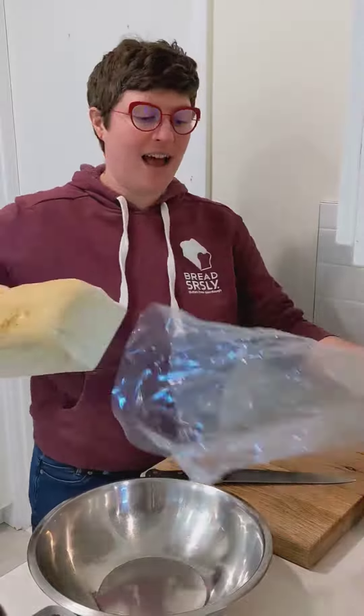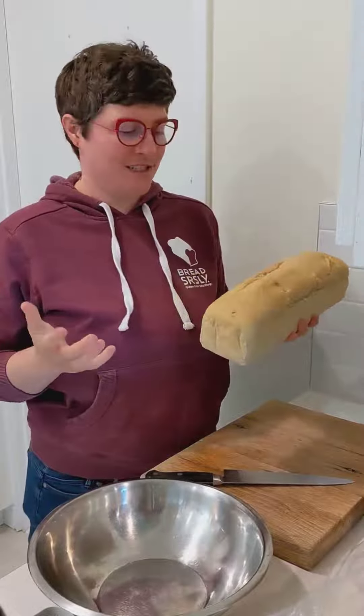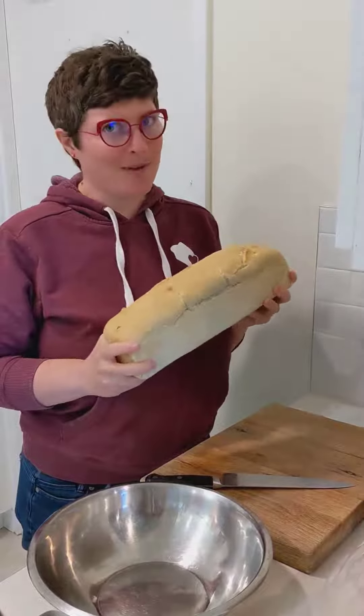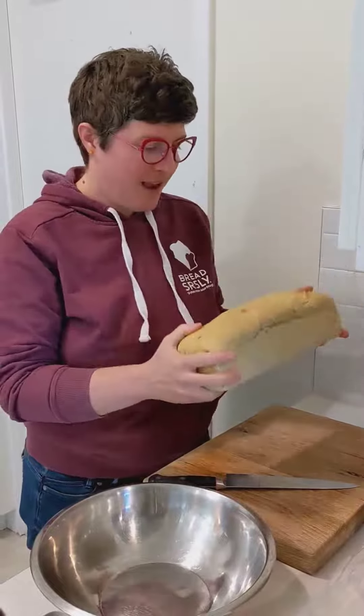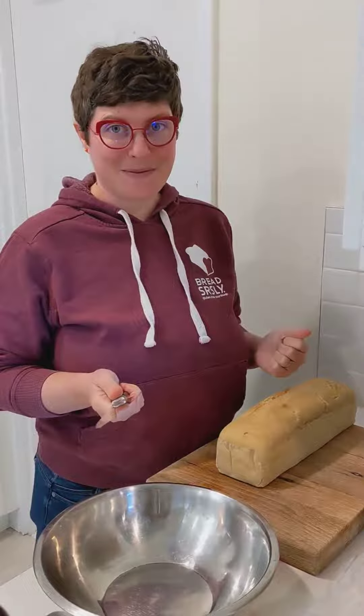I recommend chilling your loaf first. You may have noticed Bread Seriously is a super moist product, and it'll firm up really nicely with a couple days in the fridge. This has been in the fridge for three days. I'm going to get my nice big cutting board, a bowl, or you can put it right on a tray, and your favorite non-serrated knife — make sure it's sharp. That'll be really helpful.